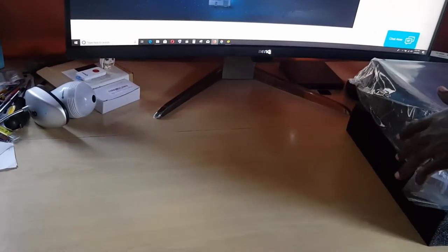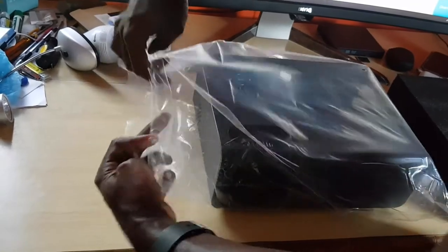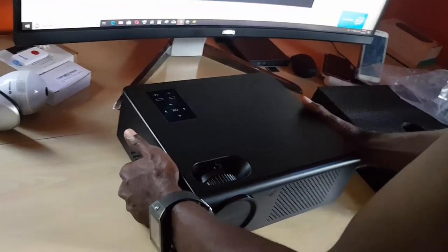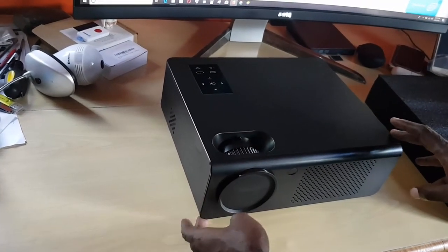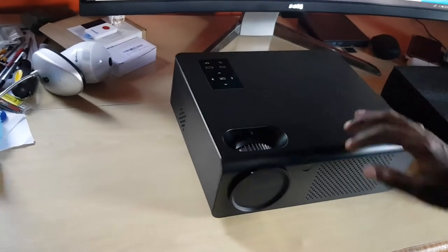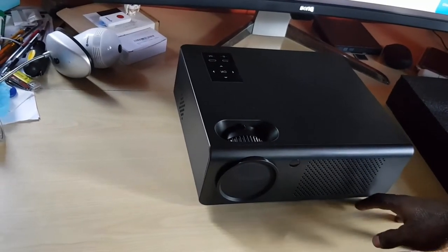Now let's check out the main star of the show — the projector itself. This thing is huge and you do get what you pay for, as it retails for about $200. It features noise suppression so it doesn't produce a lot of sound — I'll verify that in the full review. There's a big projection lens, a touch panel on the top, a nice black finish that's not too much of a fingerprint magnet, and ventilation holes to prevent overheating.